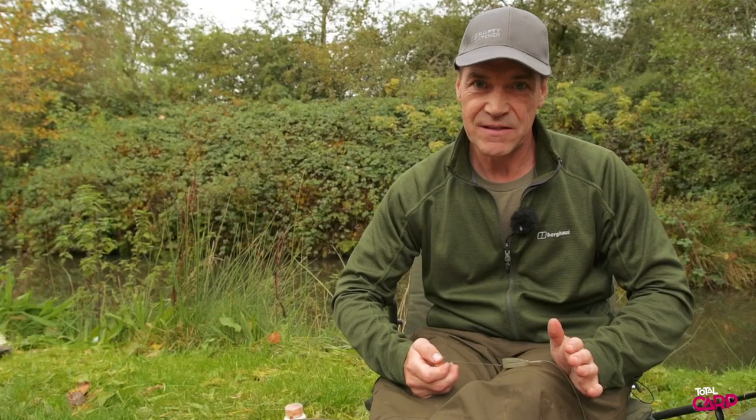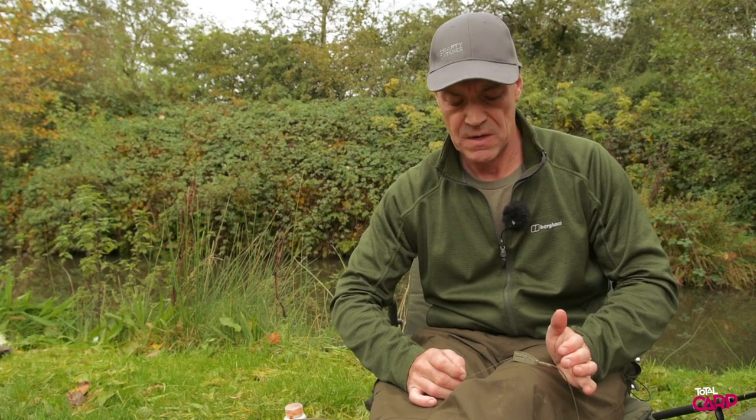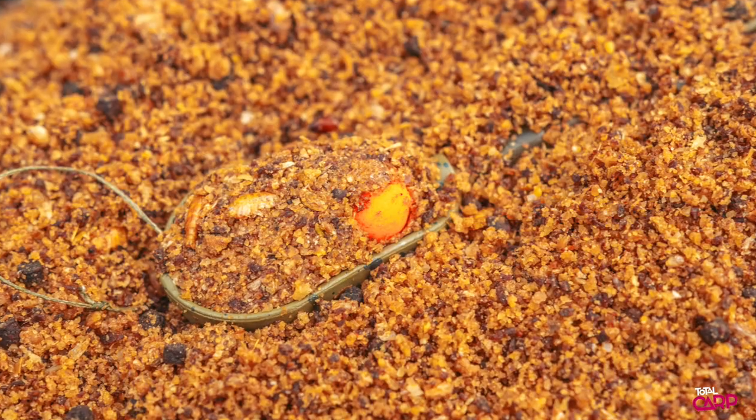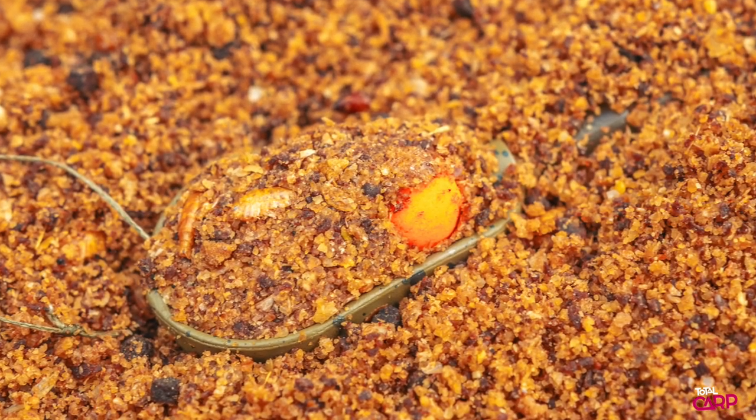How do I fish it and what baits to use? Dead simple. You want a specific method mix. I use one from the Crafty Catcher stable — it is a specific method mix. You can use groundbait in various forms but there's not a lot of food content in those and carp tend to like a little bit of grub. So this particular mix has got a lot of shrimp in there, krill meal.